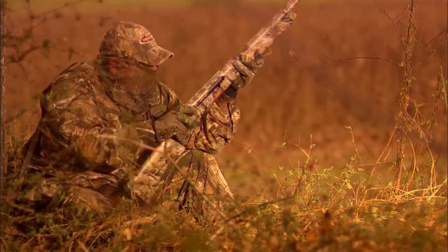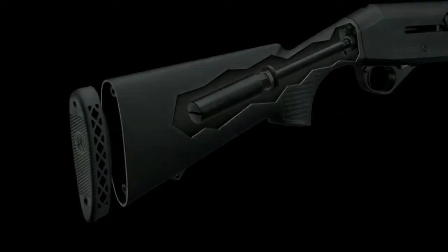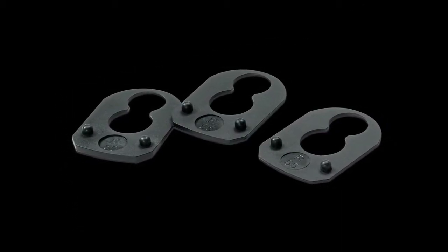All M3500s come standard with a threaded steel recoil reducer contained in the buttstock, as well as a shim kit to ensure a perfect fit.